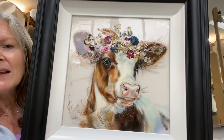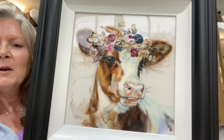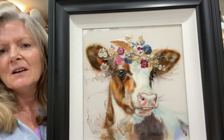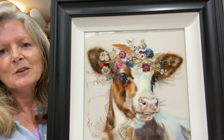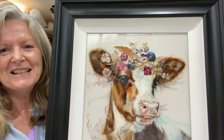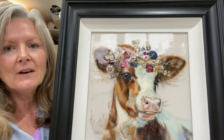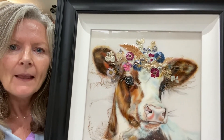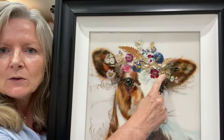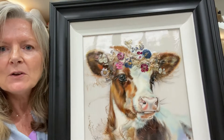I wanted to create something slightly ethereal but not too far removed from the real world, if that makes any sense. And of course I just had to add a flower coronet. Now these are real flowers, pressed and dried out, and again I've got some gold here and here so it catches the light beautifully.